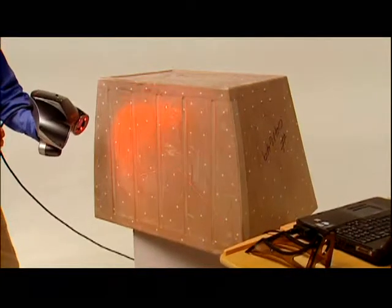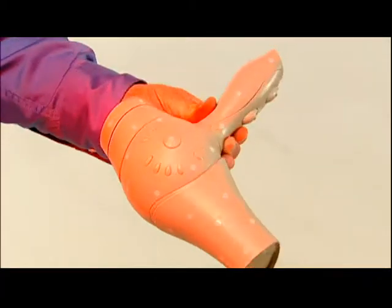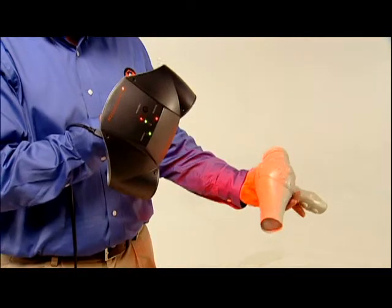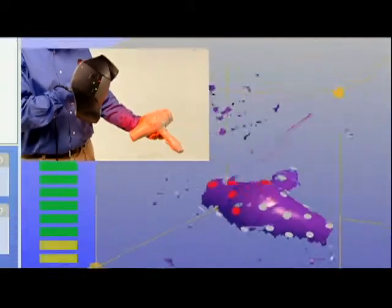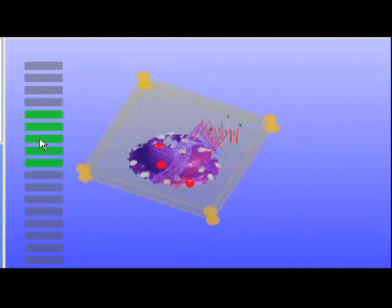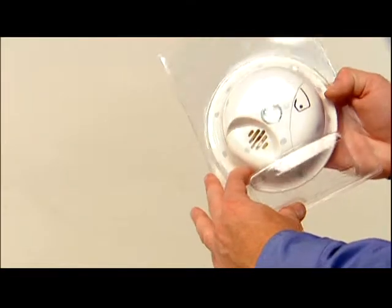The Z Scanner 700's easy setup, mobility, and practical price make it ideal for a wide variety of applications where fast, accurate, and versatile scanning are critical. Complex organic curves create unique challenges for product designers — the Z Scanner 700 makes it easy to scan handcrafted samples to produce ergonomic designs from scratch. Creating custom packaging for products of all kinds is easier than ever: simply scan product samples to acquire exact geometry and texture data.